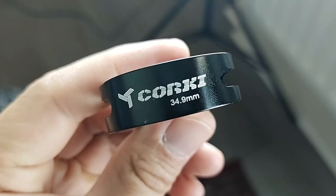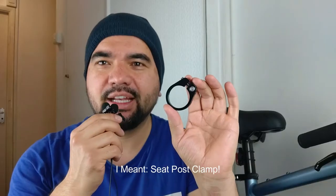Hello everyone, welcome back to another video. Today I'm going to be changing a seat post clamp. Let's go.